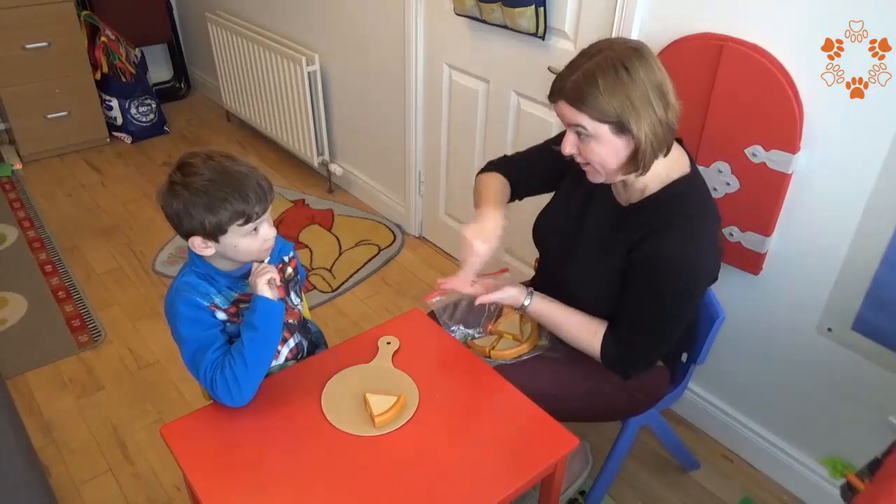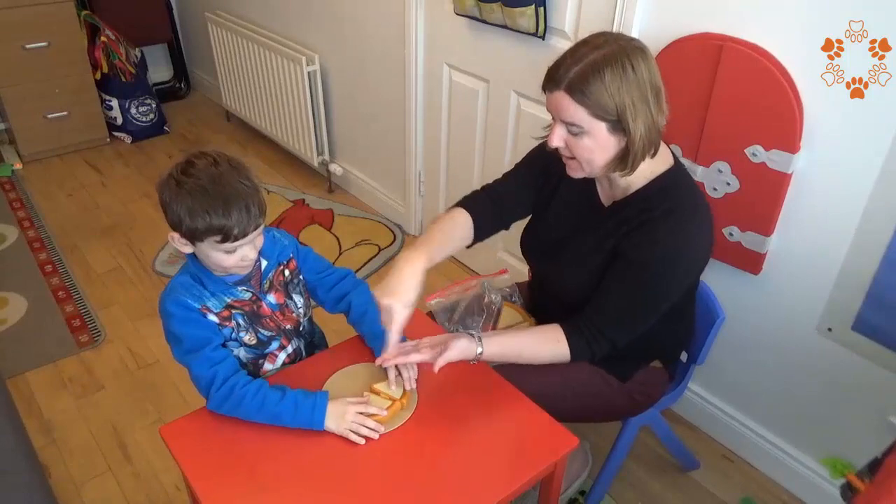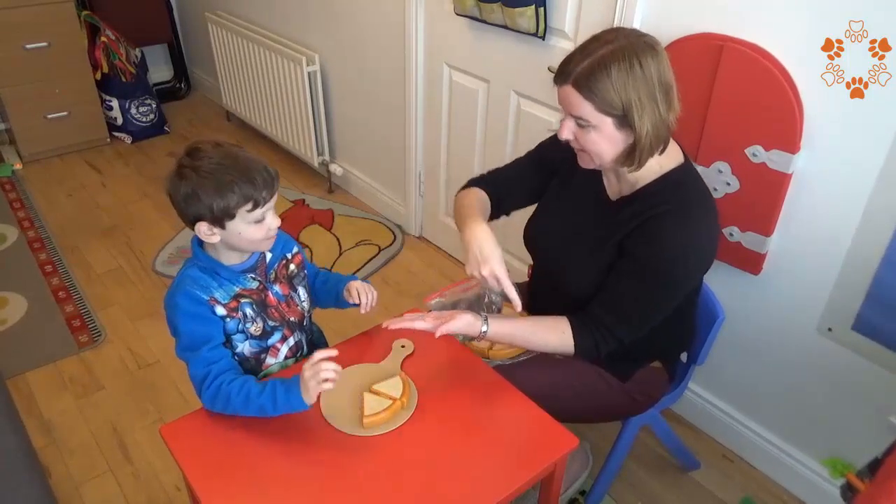Now, would you like some more pizza? Yes, here's some more pizza. Oh look, now you have two pieces of pizza.